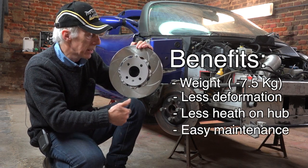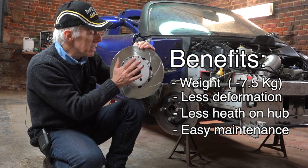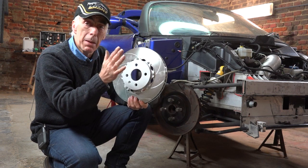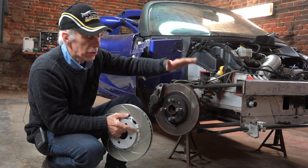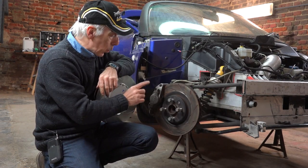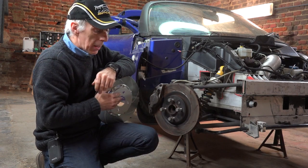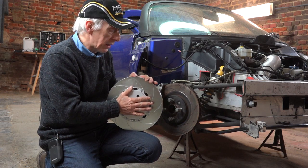So we've got weight, easy maintenance, and heat reduction. When you buy these discs, they are of the exact same dimensions as the original discs — and that's important. If you buy bell discs of some sort, make sure they have the exact same dimensions as your original discs. You don't want to start playing around with readjusting the calipers by putting in washers and spacers just to match the disc. If you get the right dimension discs, it will work just fine.